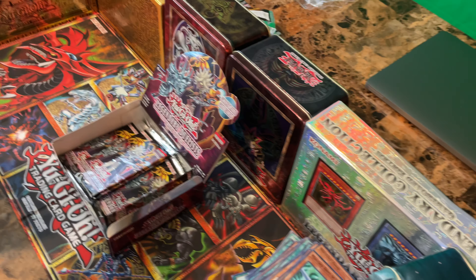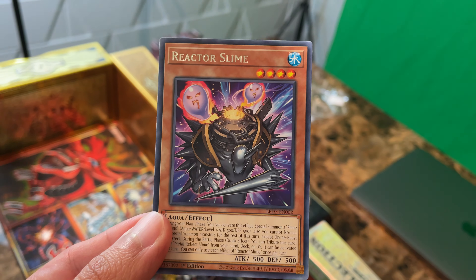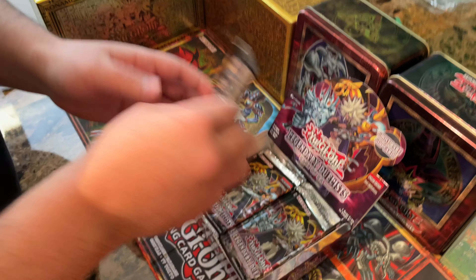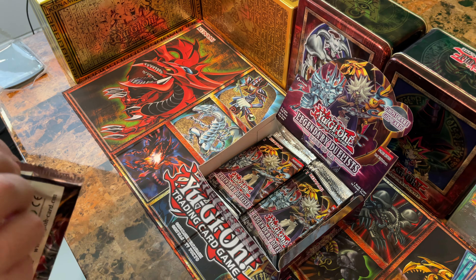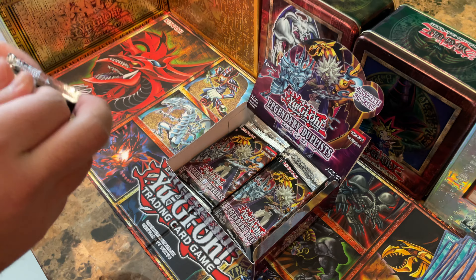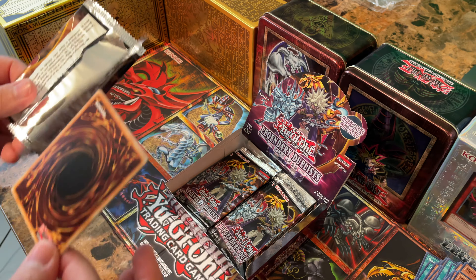Holos are always awesome to look at. I had a crazy obsession with holos as a kid since Pokemon — it just makes it so awesome that you own that card. And Yu-Gi-Oh — Konami's been changing up the holos recently with the Maximum Gold, and those things are insane looking. I wish we filmed those when we got them — those look freaking awesome.